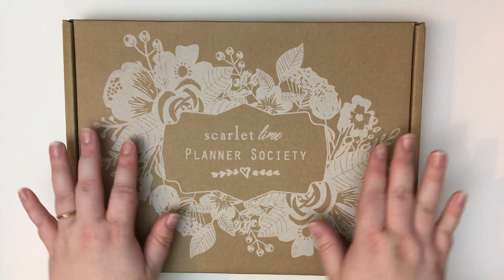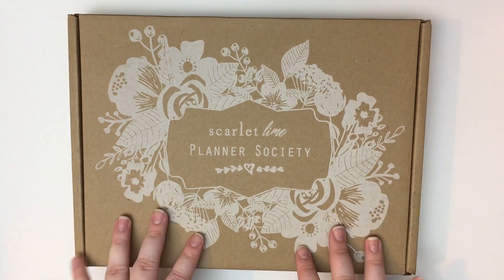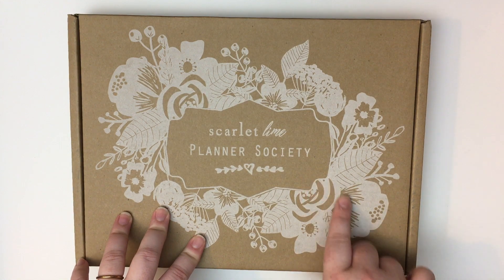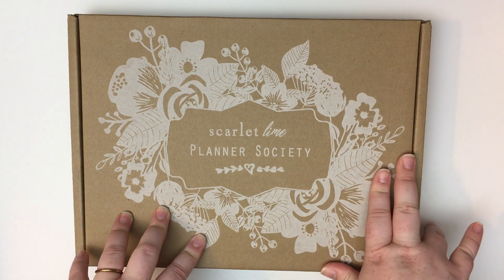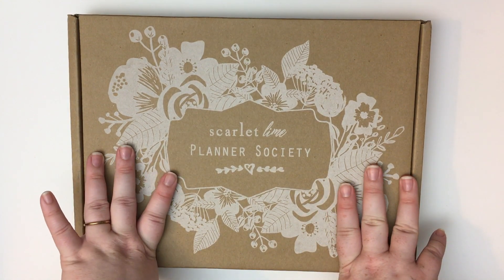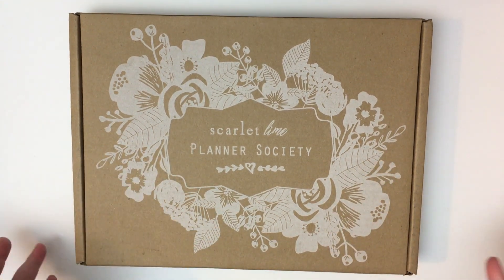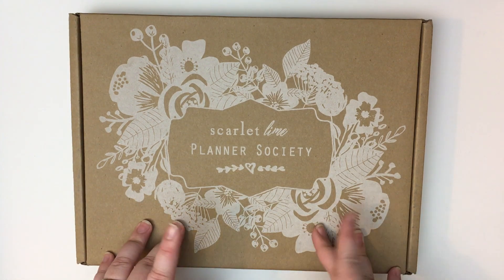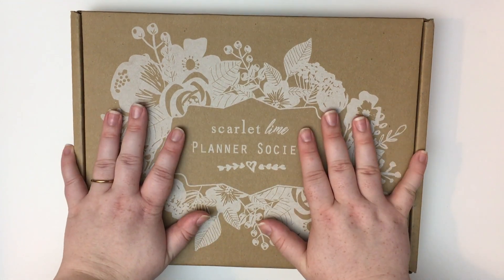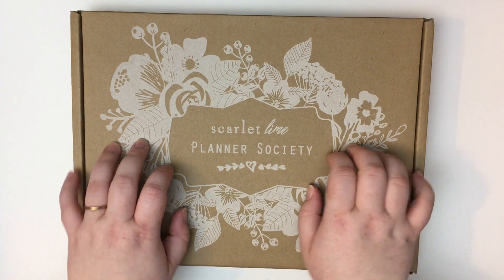Hi guys, Haley here, coming at you with a Planner Society haul. I am not a subscriber but I did manage to pick up one of her special kits that was available to non-subscribers — the TN kit. I thought this was a great opportunity to try out her papers and style and see if I like it. It was a little more affordable for me, and I also just picked up a TN so I think this would be great to put inside. Let's go ahead and open it up.